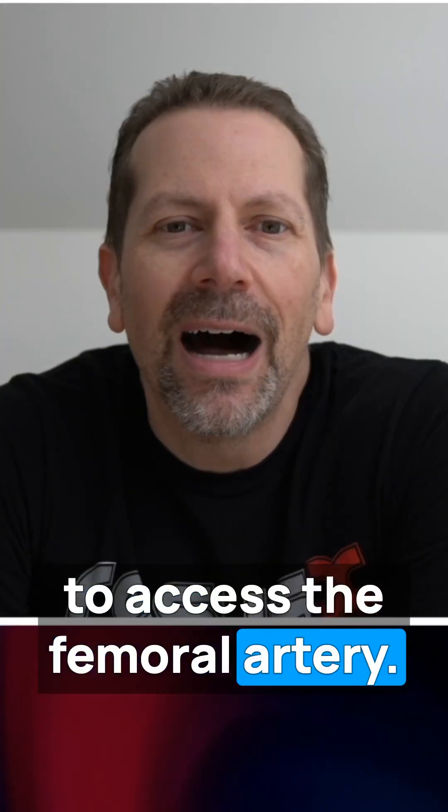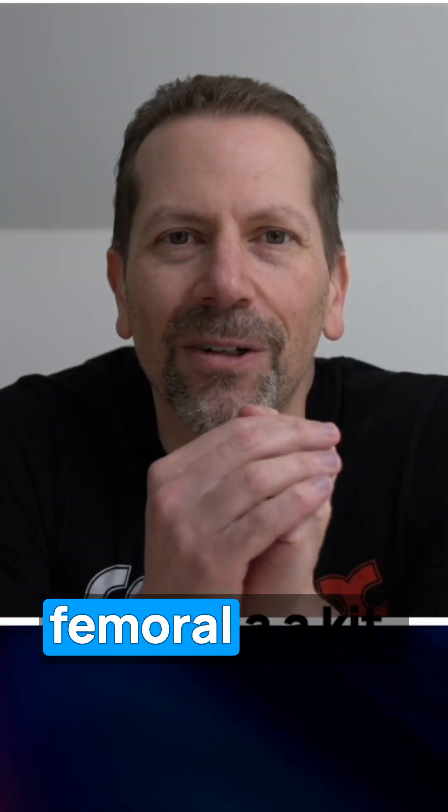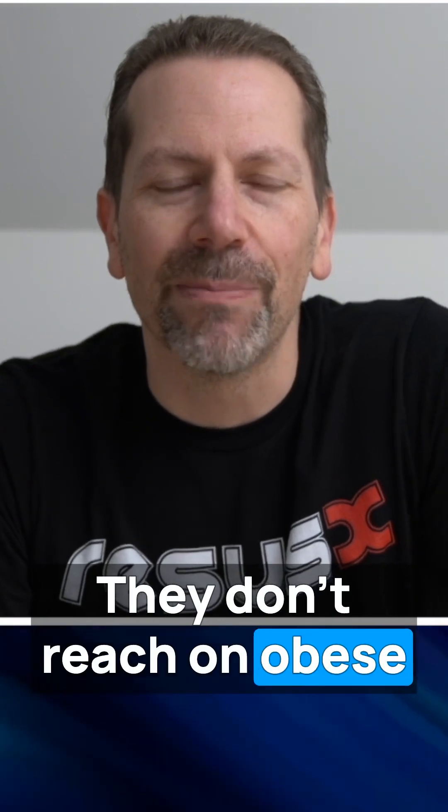I'm going to teach you how to access the femoral artery. I do not like the needle that comes with a standard femoral art kit. They're tiny, they're 20 gauge, they don't show up well on ultrasound, and they don't reach on obese patients.